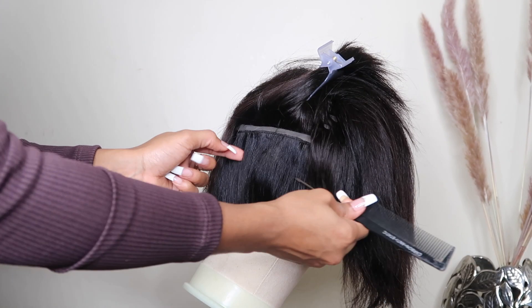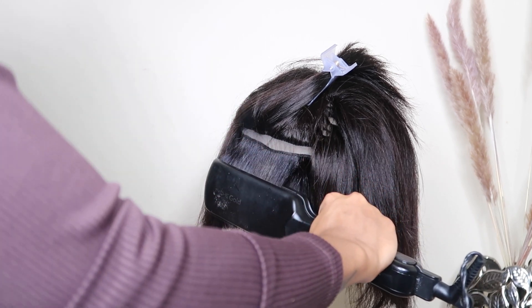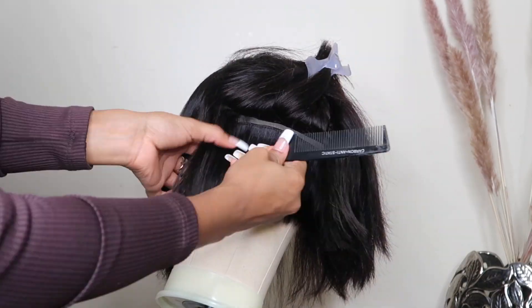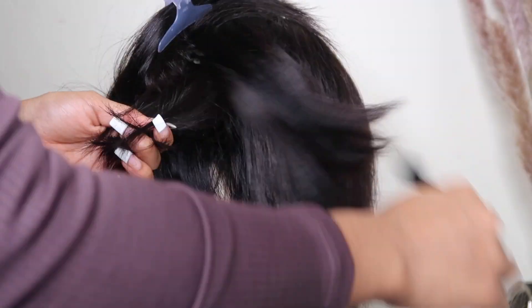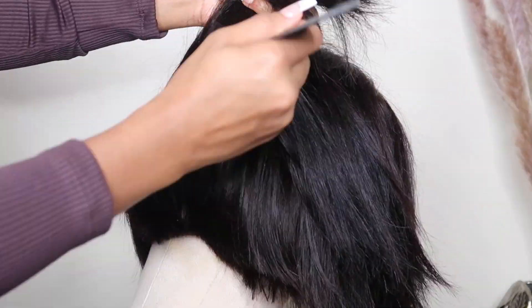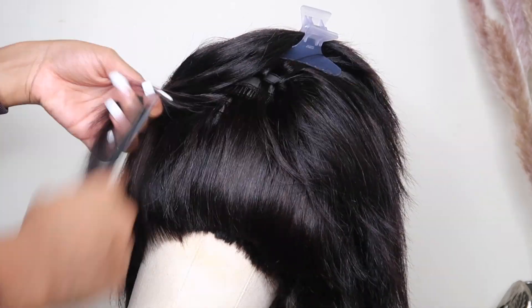Once I'm done blow drying the hair, I then put the wig on my wig stand and I'm going to flatten the hair section by section, because I want it to be as flat and straight as possible in all layers. Y'all, this hair is absolutely gorgeous — I love how it is super soft and the cut is really neat. It already comes cut neat, everything is done. This is your go-to unit — it's giving auntie bob, it's giving auntie.